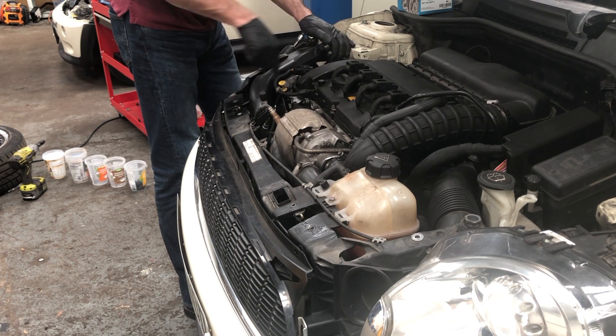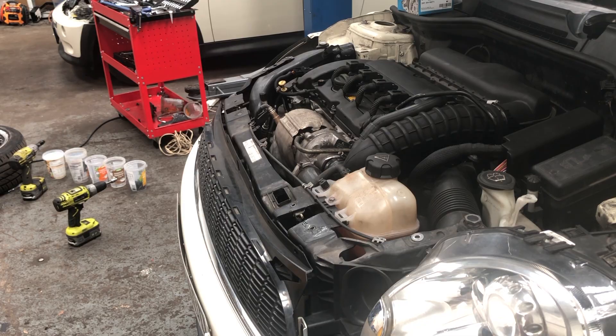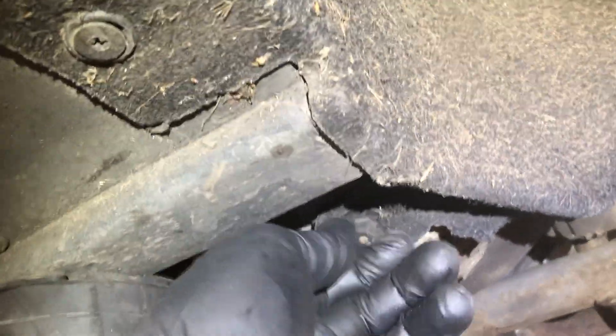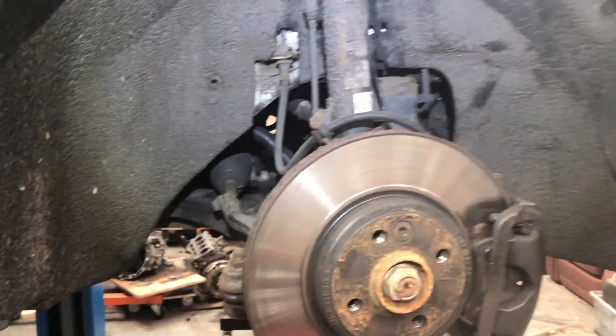I'm now going to remove the wheel arch liner. It's held in by a variety of clips — and a lot of them are missing or wrong. There should be fixings in all of these: a T-30 here, a T-30 there, a 10mm bolt, and a fixing down here. It's tempting to take the minimum out and peel it back, but I don't like doing that because these are normally full of dirt. Just remove it fully and put it to one side — it makes life a lot easier.